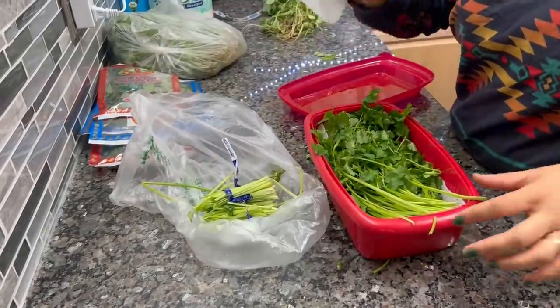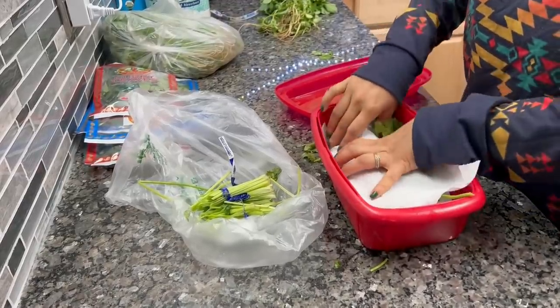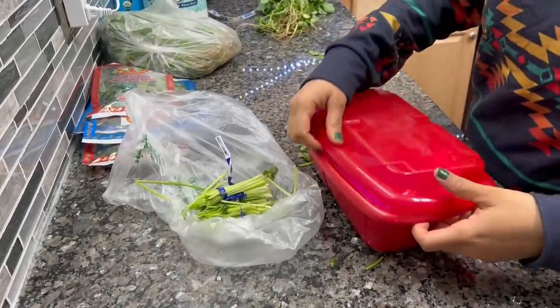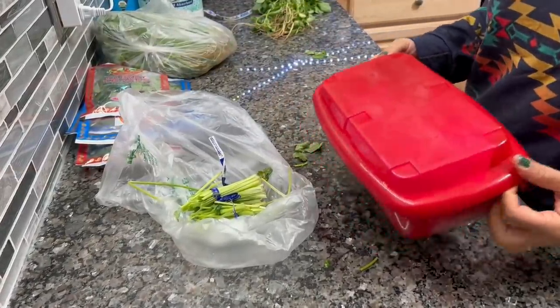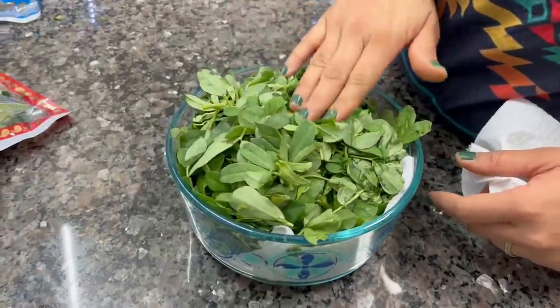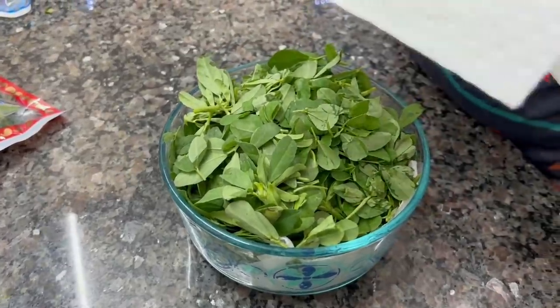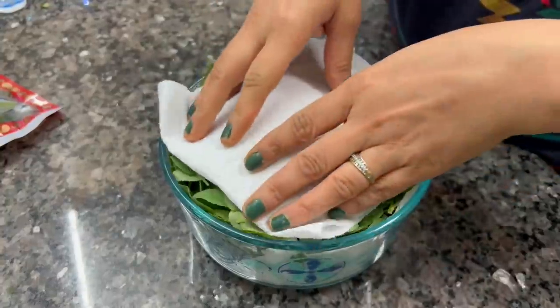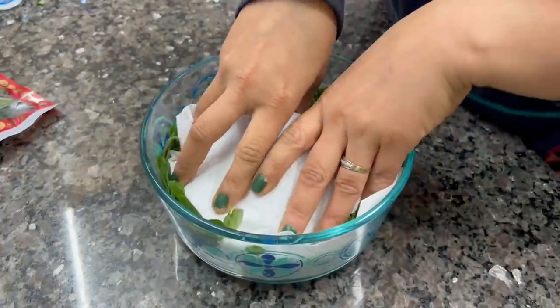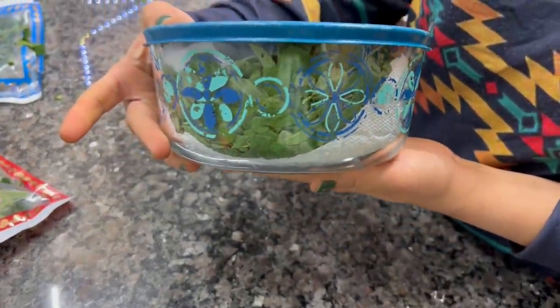For leafy greens, I keep 2 bunches lined in tissue paper the same way. I can also remove the leaves from the stem and store them in a glass container or a berry bowl — just put a tissue paper lining. Before storing, I do not cut or wash them. When you need to use them, then you wash them.